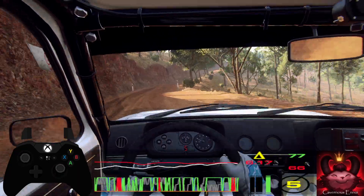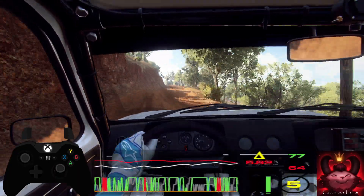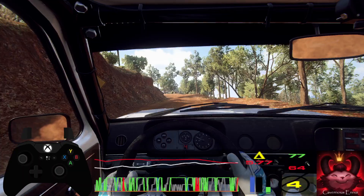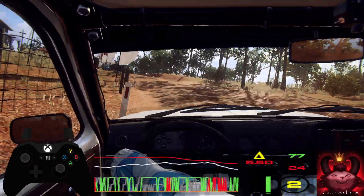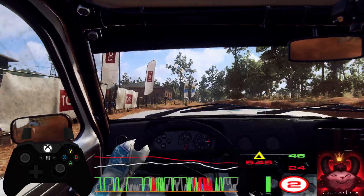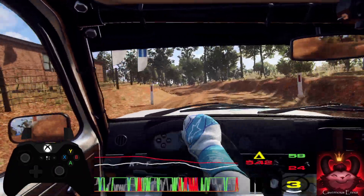Opens. Into 6 left opens of a crest. Caution. 30. 1 left, tightens, don't cut. Into 6 right of a crest. Into 3 left. Into 5 right, long of a crest tightens. 3.